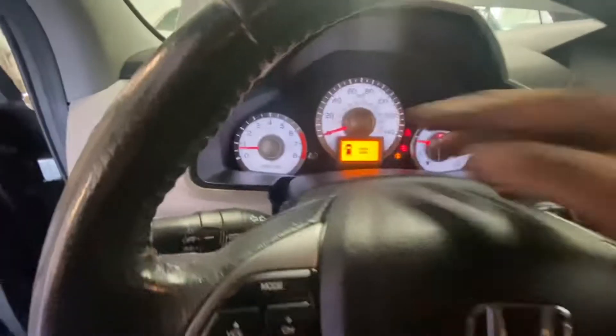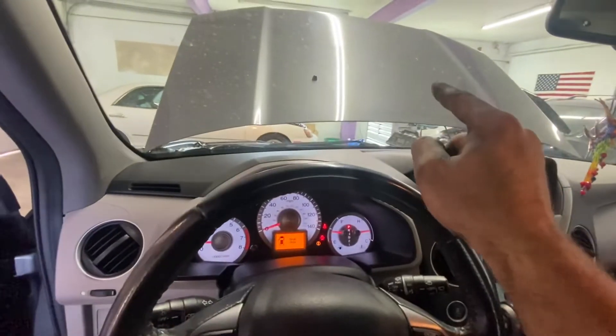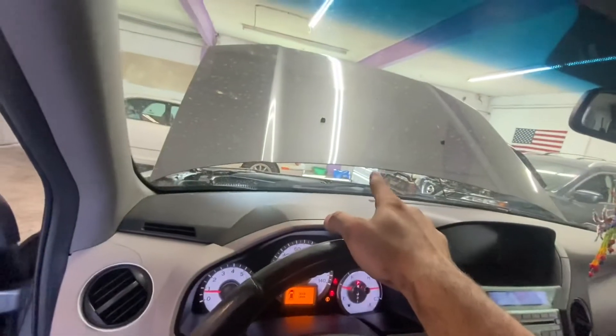Press the gas pedal to 3000 RPM — to the 3 on the gauge. Put it in park. You need to press it until the fan kicks on, so you need to be patient. You need to either roll down your window and listen for it, or have somebody paying attention to that.